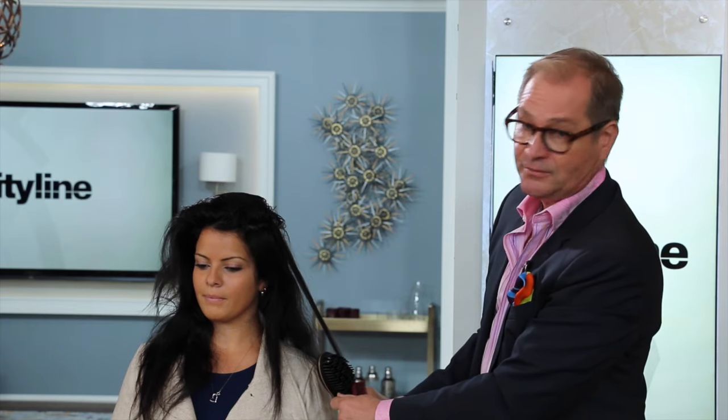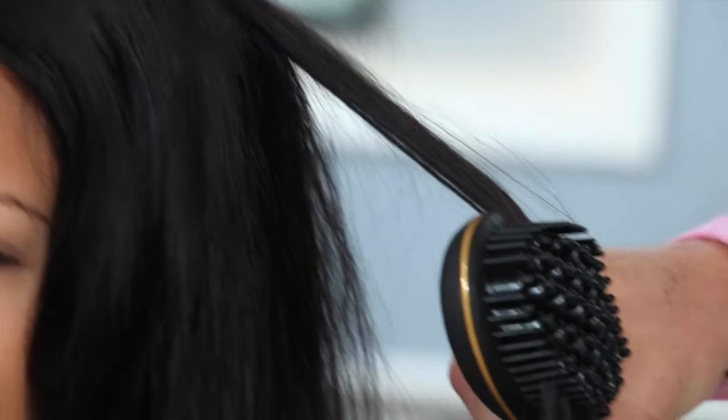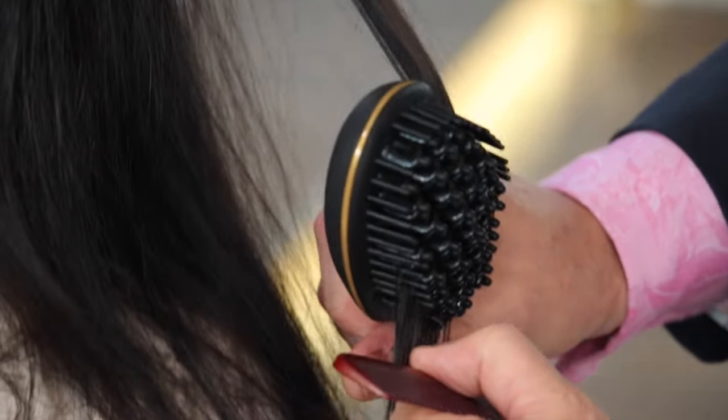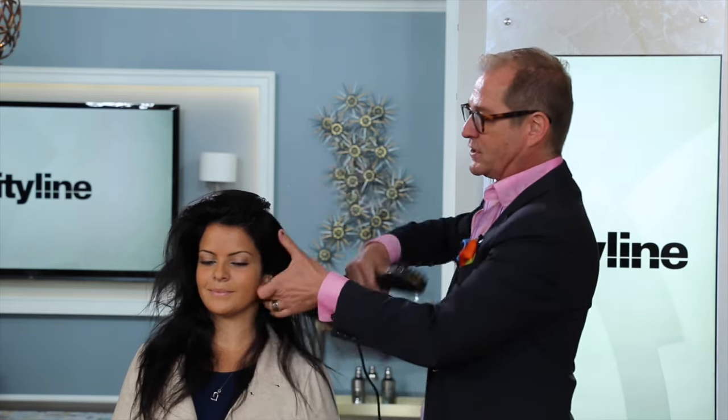Always on dry hair, never on wet hair. Now the brush does get very very hot. If it is day two or day three, you don't need to go up to full temperature. It locks in at a temperature — you can decide 250, 300, whatever works best for you.